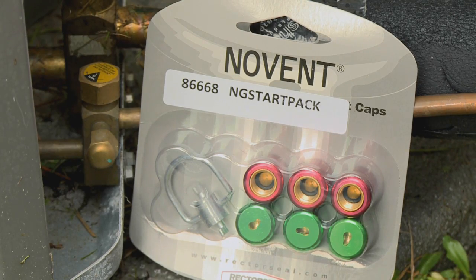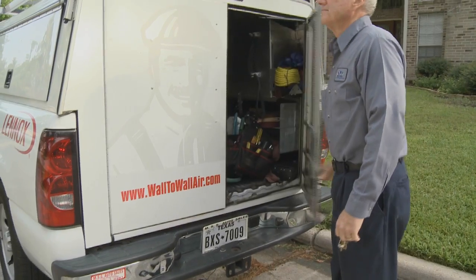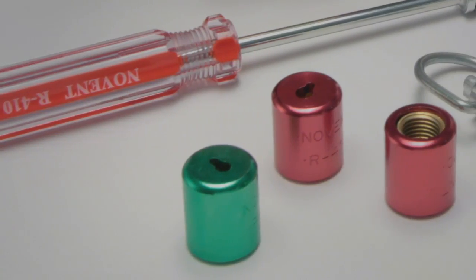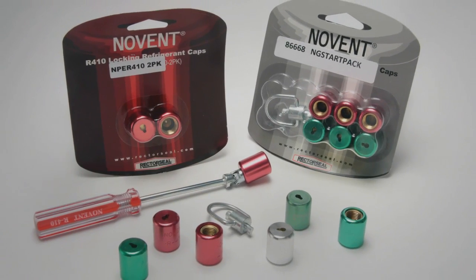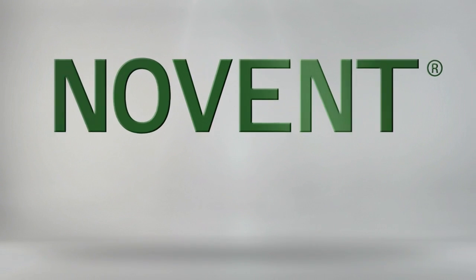No Vent is only sold through licensed HVAC wholesalers, which distribute them to licensed contractors and technicians. No Vent is a simple yet effective way to deter misuse, reduce venting and energy loss, and to provide protection from serious injury or liability. Protect yourself today with No Vent.